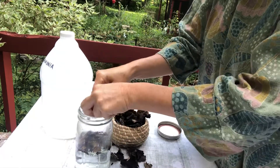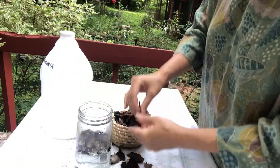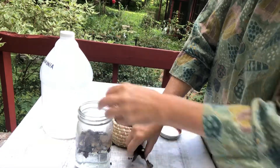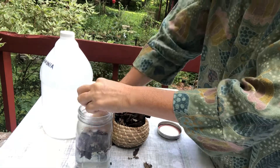This lichen is going to go into the water now and I'm going to break it up a little bit. This needs to sit in this solution of water and ammonia for a month to three months or more.